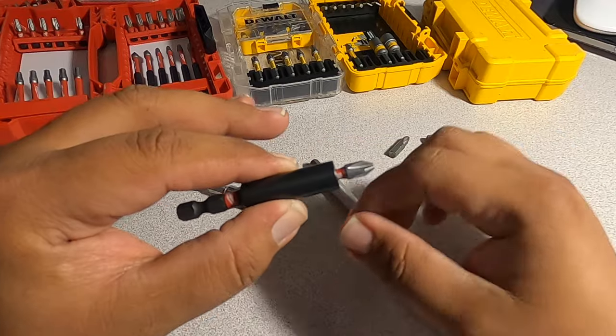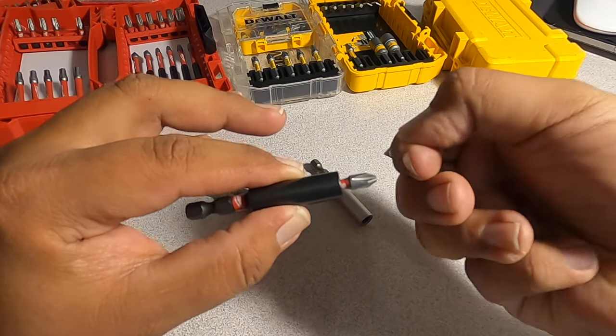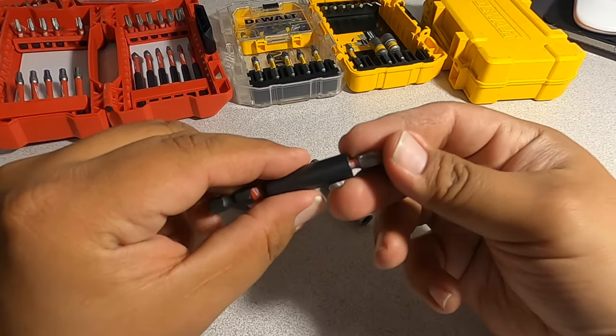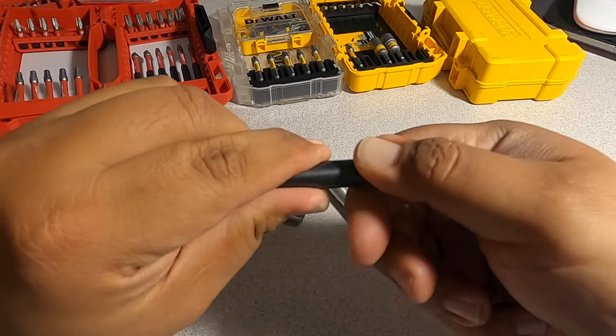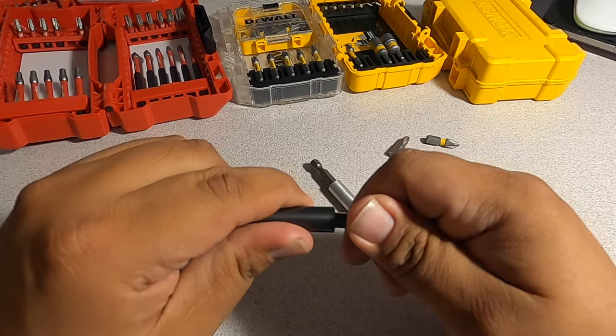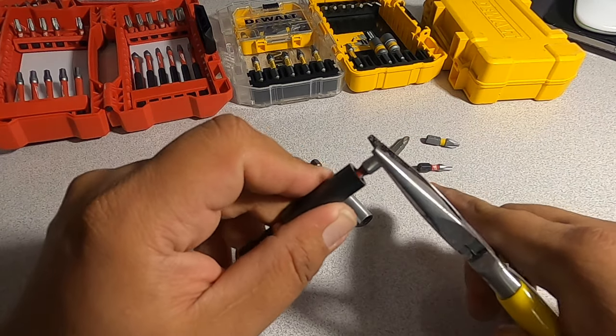At least in the Milwaukee, we know that when they get stuck like this, you have to twist it — twist it this way, twist it that way — and then you can get it out. So what you do is you grab it, twist it, twist it, and take it out. See? It's actually easier if you have some pliers like this.